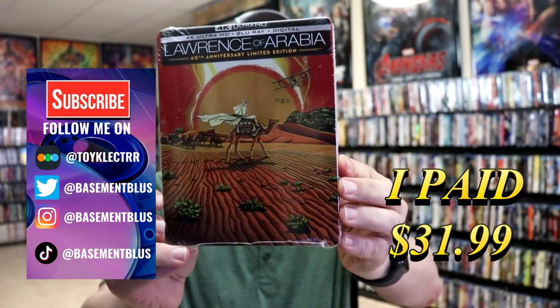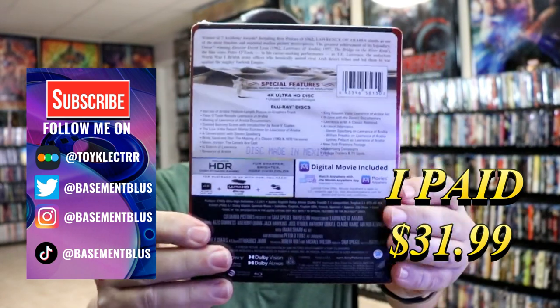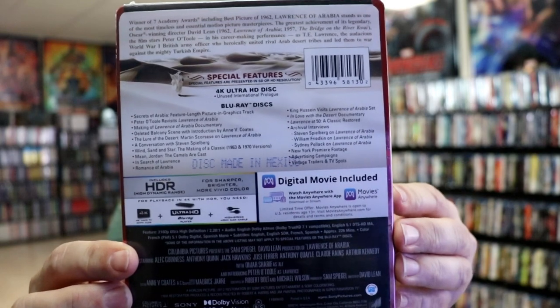I've received my order for Lawrence of Arabia. This is the 60th anniversary edition. Here's the front and here's the back. If you'd like to check out all of these special features you can go ahead and pause and do so. I'm going to go ahead and remove this from the wrapper and we can take a closer look at this steelbook.